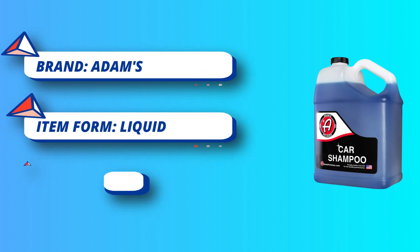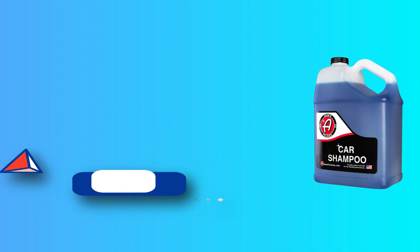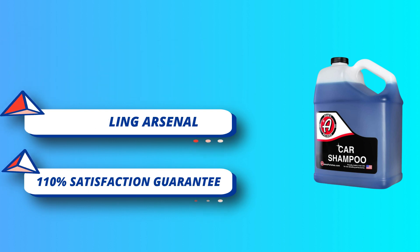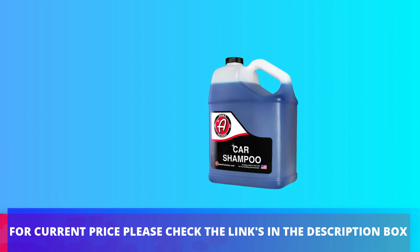Adam's Car Shampoo uses cutting-edge formulations that allow your bucket mixture to hold a rich, thick head of snow-like foam during your entire washing experience. While it's effective, it's also gentle enough to not dry out your trim or plastic components. For current price, please check the links in the description box.